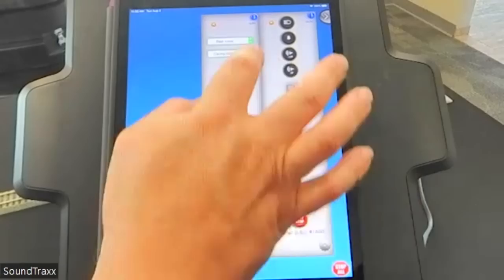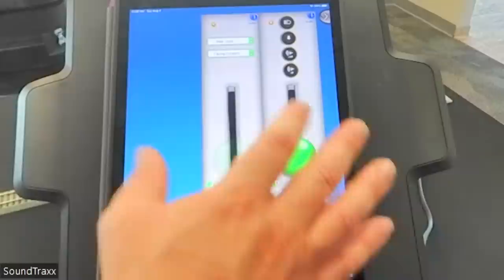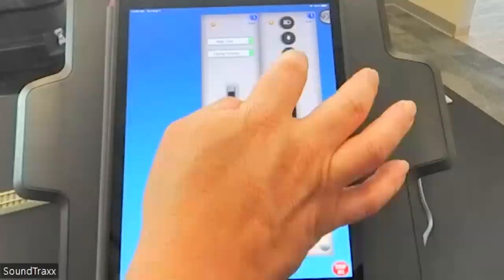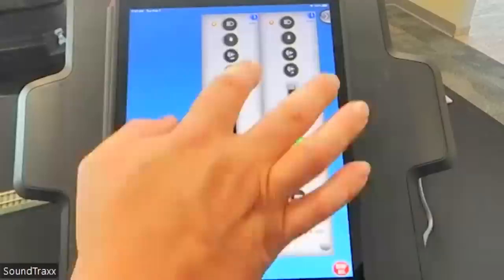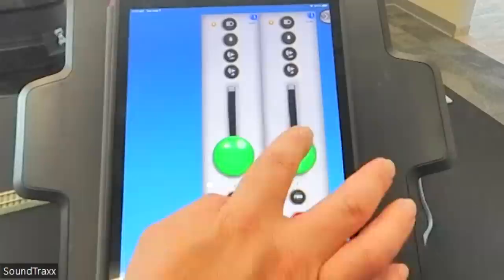You can see how quick and easy it is to consist. We can change which loco is the lead — switching the lead over, that loco now has all its controls. We're running them together and I realize the steam engine wasn't blowing the whistle because it was still muted — that's why it wasn't responding.